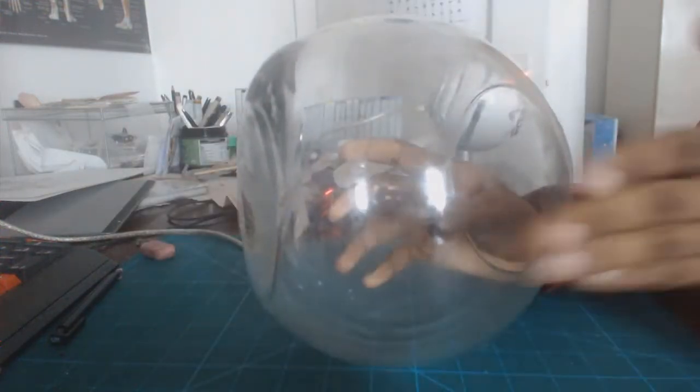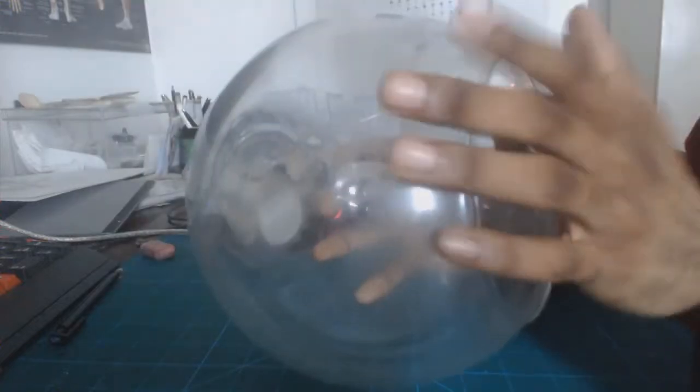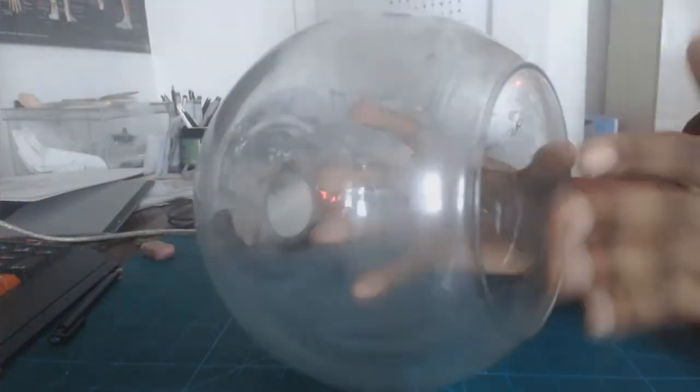This flat surface is where the ears will go. So towards the side, if you're drawing a side profile, the face is going to have a flat surface, similar to how this fishbowl is. Both sides are going to be this very flat surface.